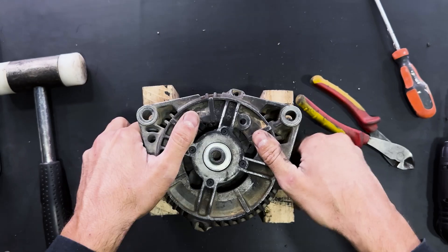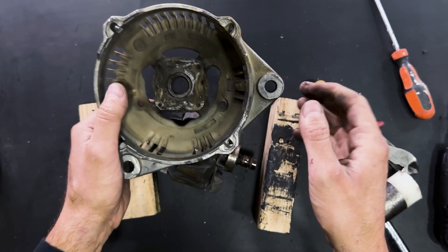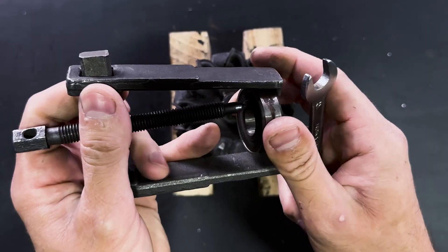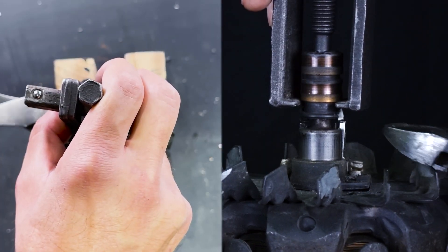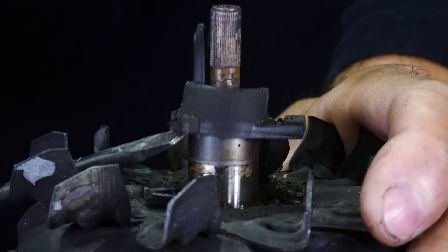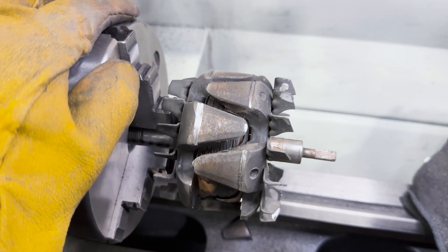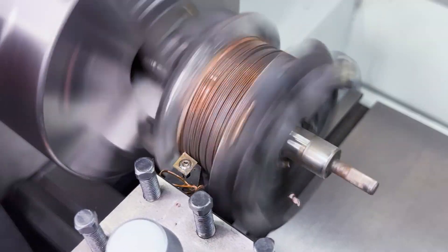Here we have the coil. We will strike the shaft to extract the rotor. We will remove this bearing using a specialized tool. We will also extract the brush holder assembly. We must cut all these iron teeth-shaped pieces and remove all the copper winding.